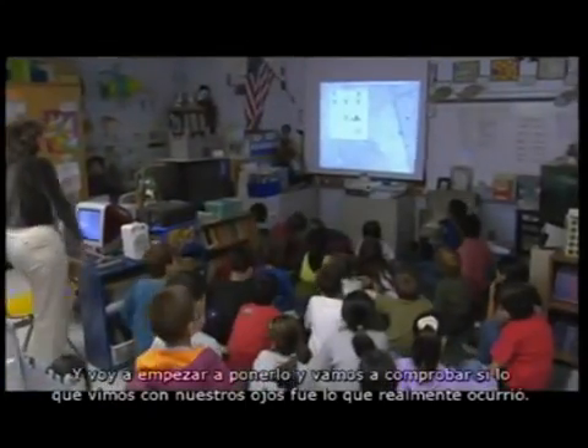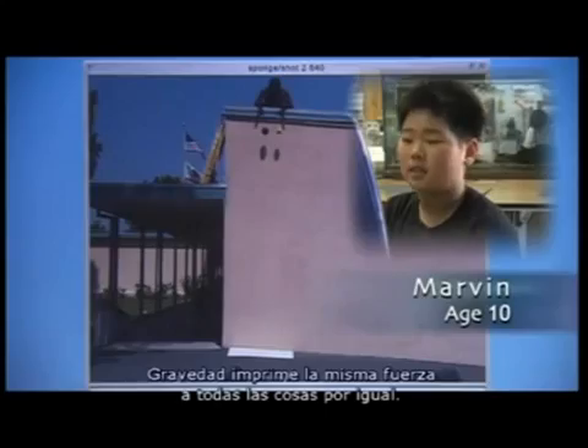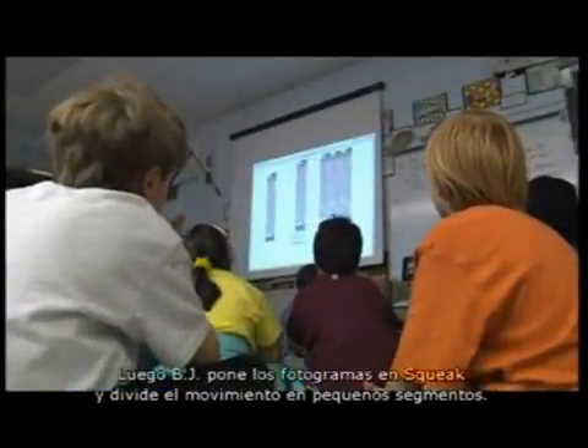Once inside, BJ replays the video. We're going to see if what we thought we saw with our eyes really happened. This leads to a powerful observation about gravity: gravity pulls everything not harder but with the same strength.